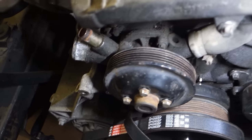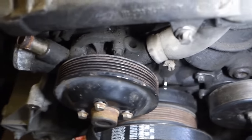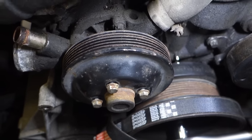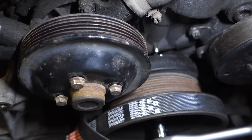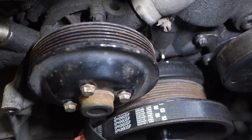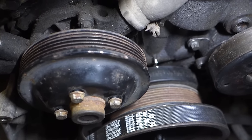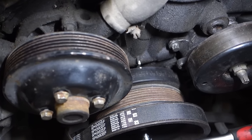When reaching TDC by turning the crankshaft clockwise, if you go just slightly over, do not simply turn the engine anti-clockwise and stop there — your timing will be wrong because of the timing chain tensioner.